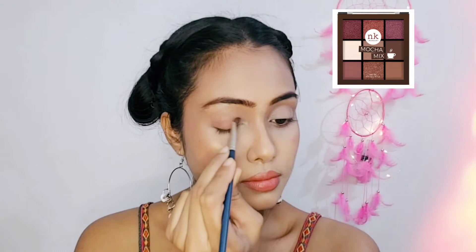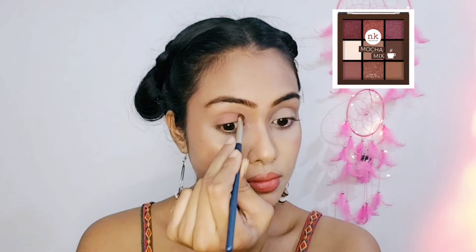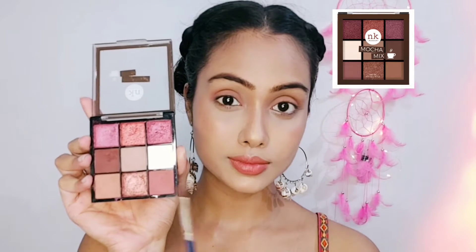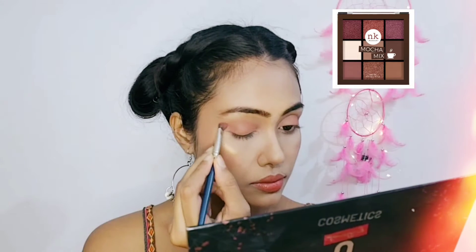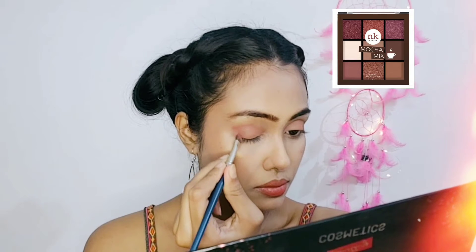The lightest brown shade is covered over my entire eyelid to create a canvas, and I have taken this shade to define my outer eye so that I can get a good frame for my eyes.